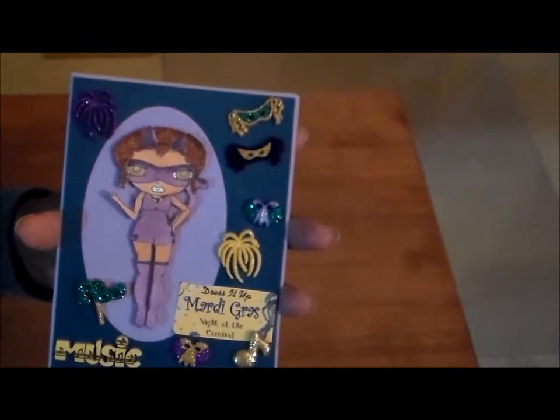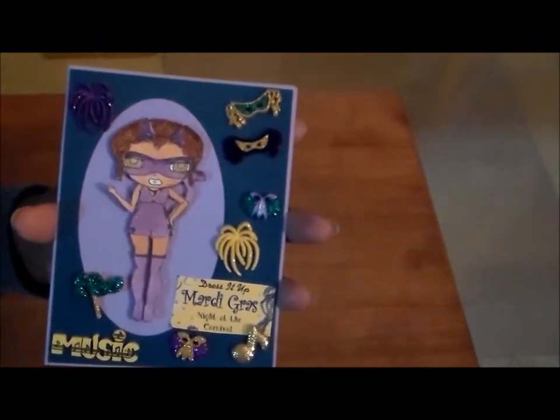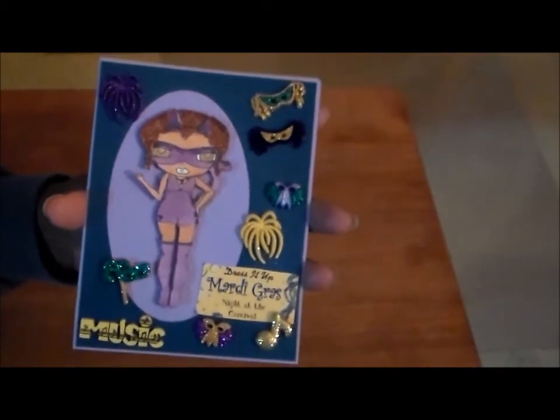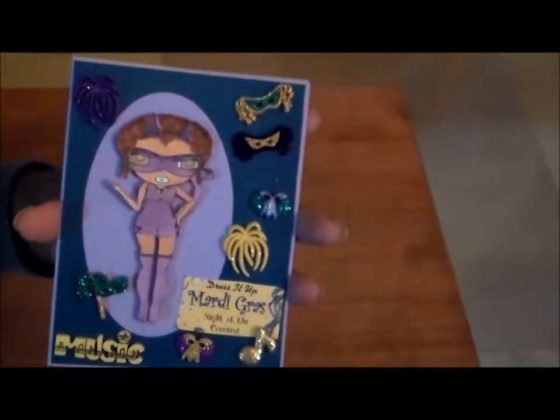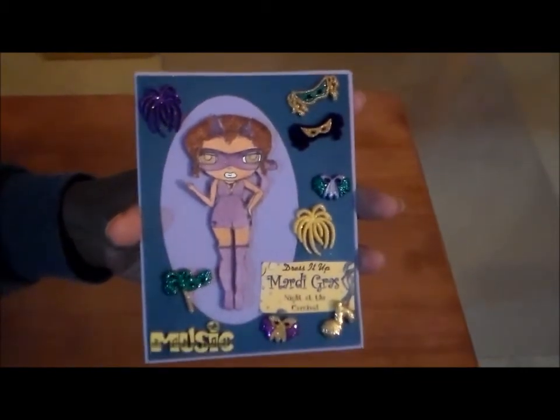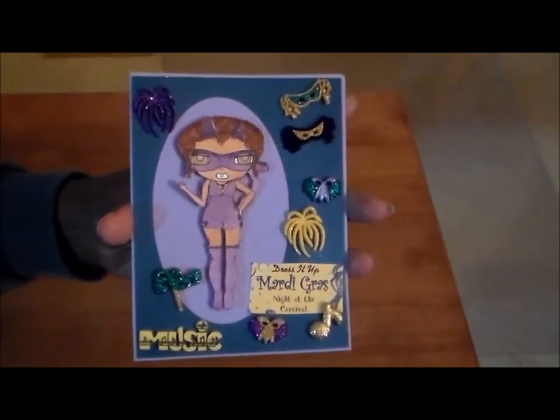For the purple boots, and her outfit, and her mask — and the reason I went with Mardi Gras is because she was already wearing a mask, you know. They always dress up and there's always masks for Mardi Gras, so that was the reason I went with this.